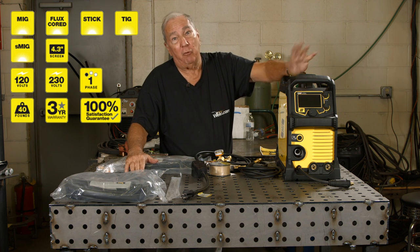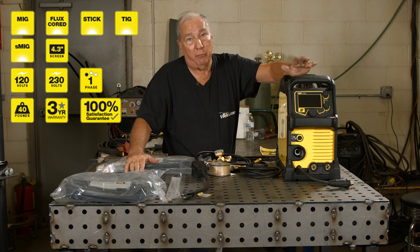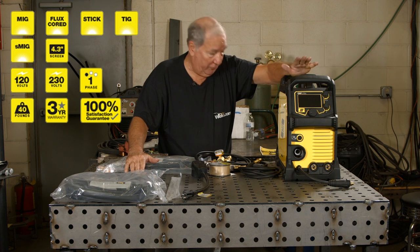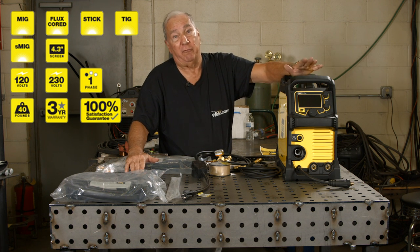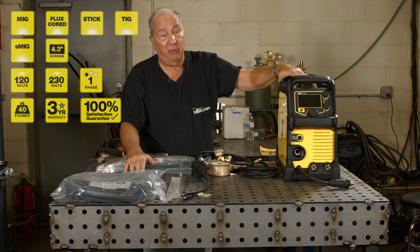It runs on 115 volt or 220 volt. At 115 volt, you're looking at 5 to 150 amp output, and if you're fortunate enough to hook it up to 220, then you're running from 5 to 240 amps, so you have a lot more capacity out of it. I want to show you some of the things it comes with.